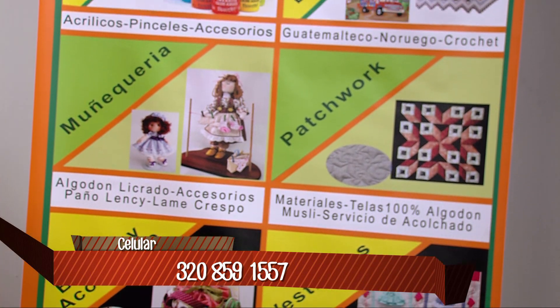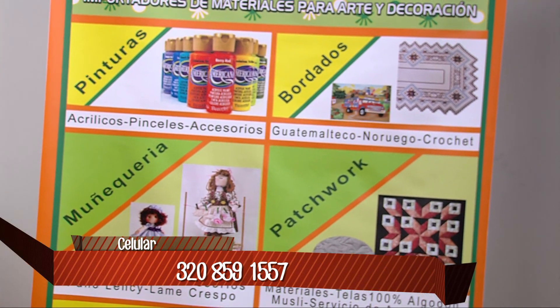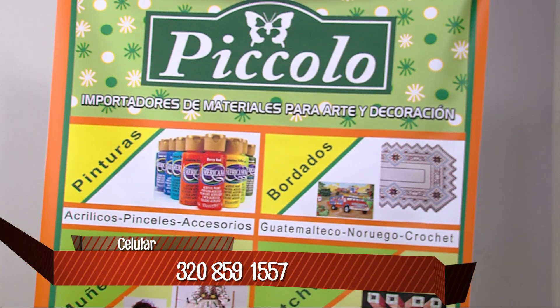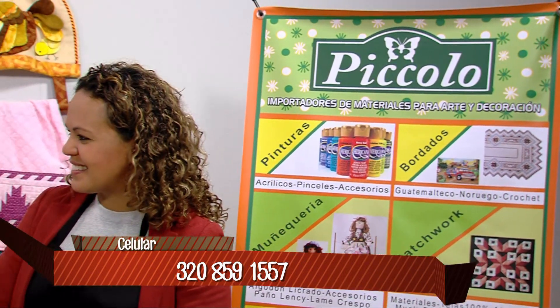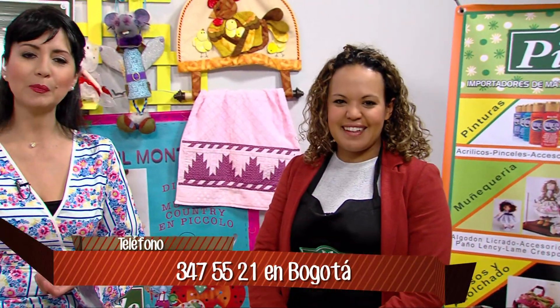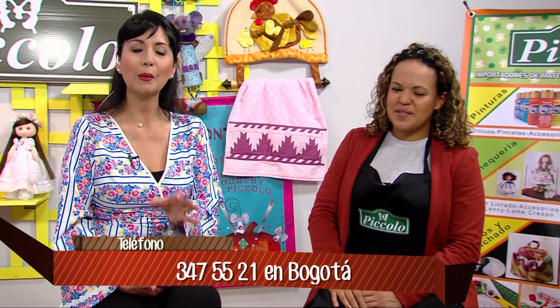Si no saben coser, no importa, nosotros les enseñamos. Hay muchas personas que dicen que no saben coser. No se preocupe, en las clases tenemos las máquinas en los salones para que ustedes puedan coser sus propios proyectos. Esta es muy buena información para que vayan y aprovechen, aprendan de la mano de estas personas especialistas en temas manuales.